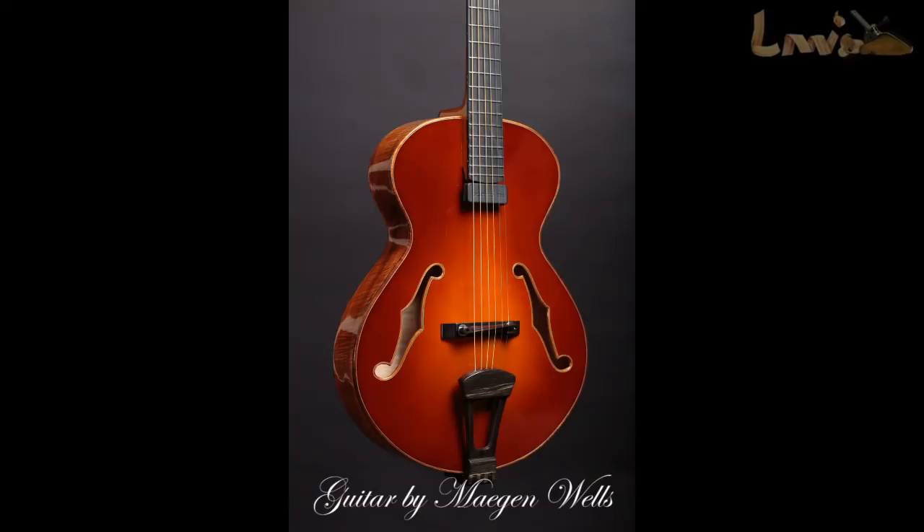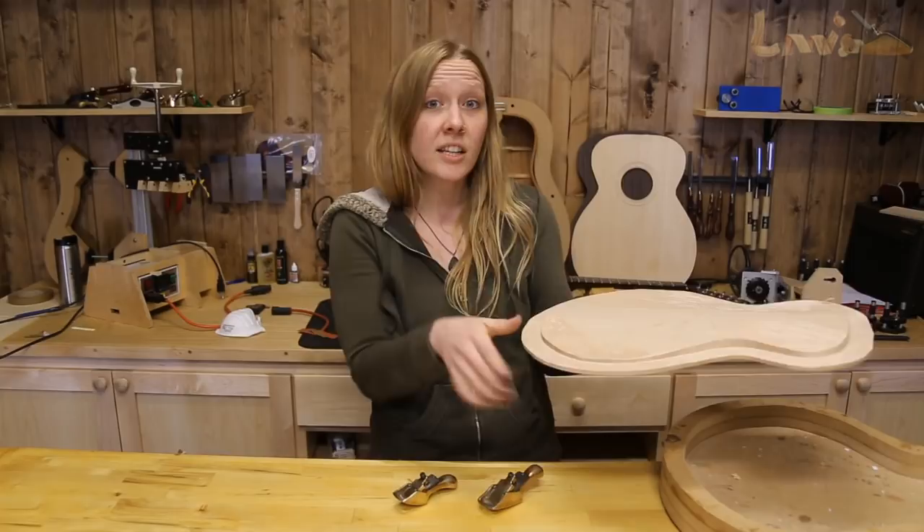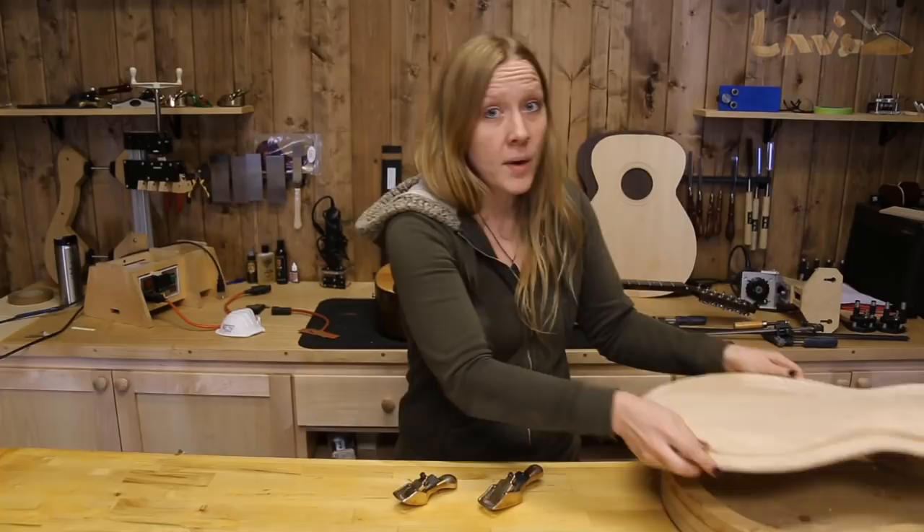For those of you who aren't familiar, archtop guitars have carved tops and backs very similar to violins and cellos. You achieve these arches by starting with a thicker piece of material, and these arches are carved into the exterior as well as the interior of the top and back plates. Now there's a lot of different ways you can go about doing this, but my favorite way is the good old-fashioned way — by hand.